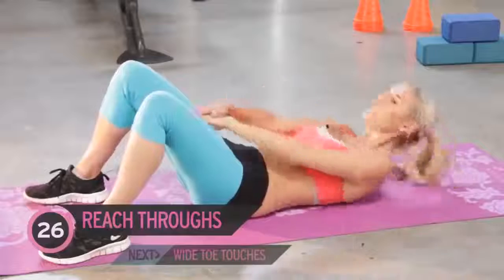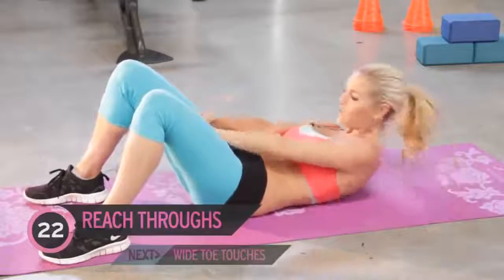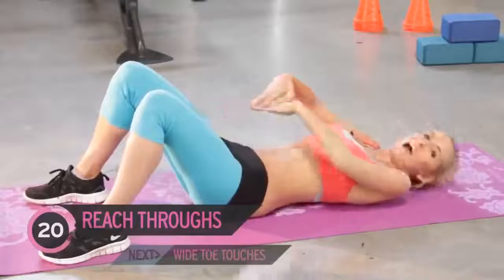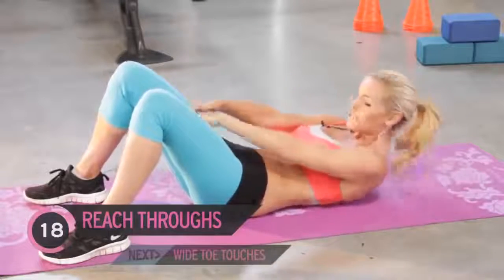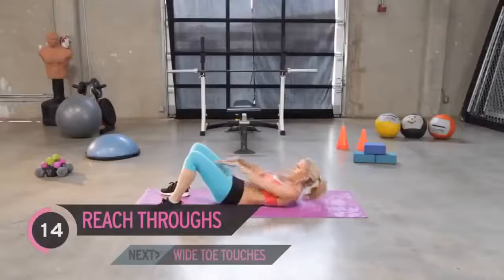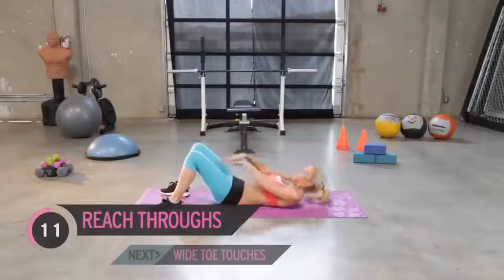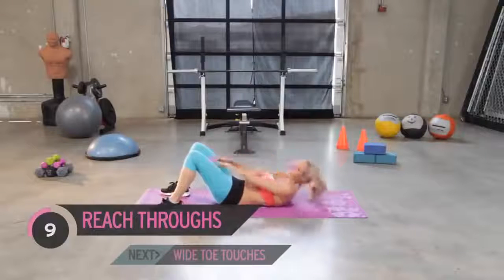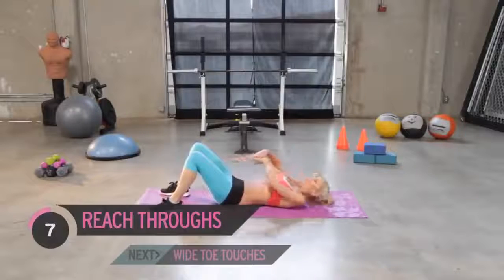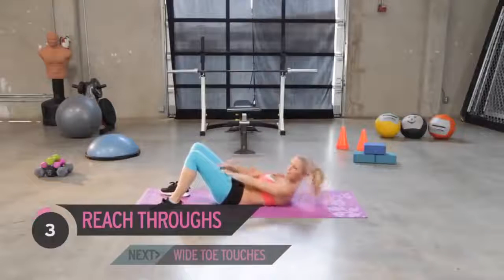This exercise I always find is best to do after you've done one or two ab exercises already, because that's when you're really going to feel this one. It's a tough one. We just want to really try and push those hands through the legs. Great job everyone — we're working to get that six-pack, and we've got to put in the effort.